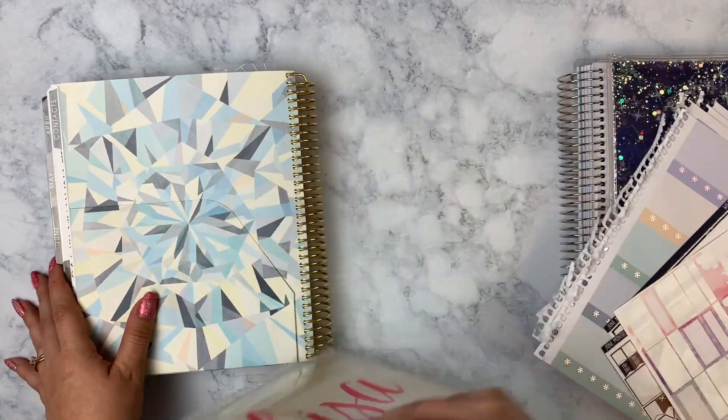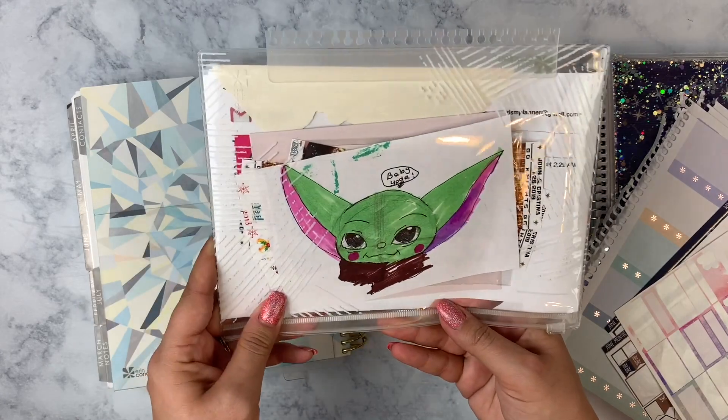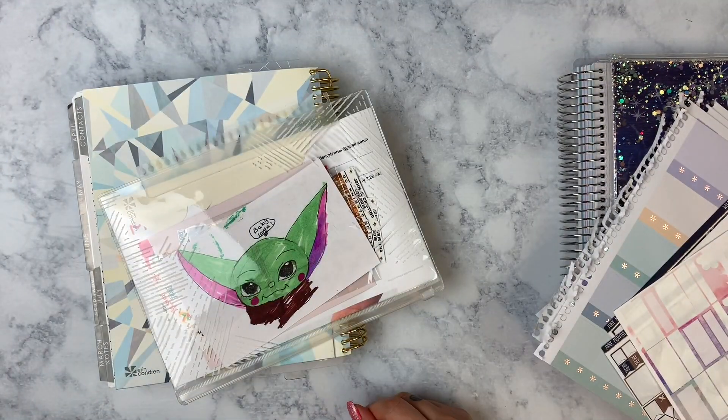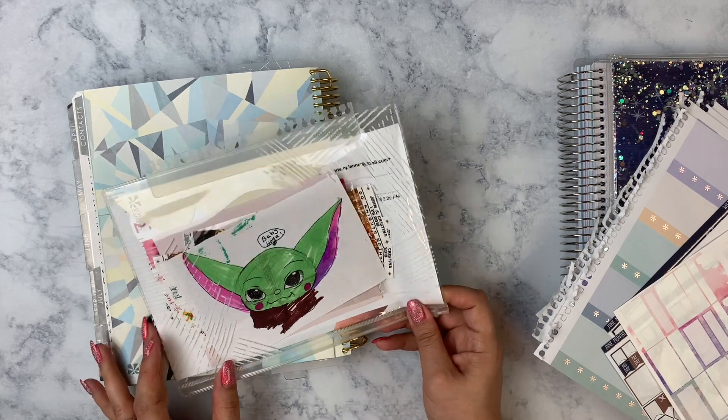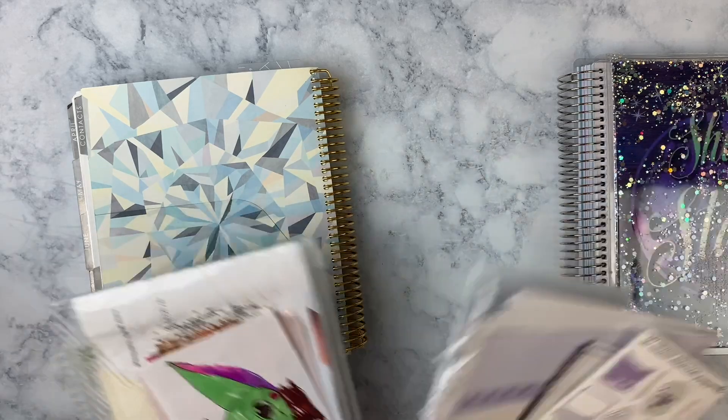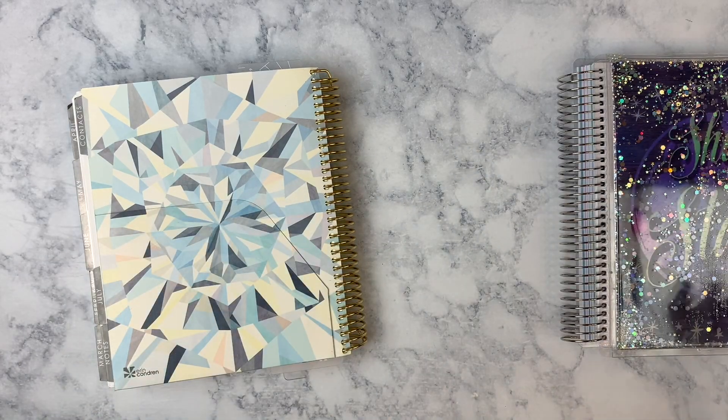There's also this pouch where I've got some cute stuff — this is a little Baby Yoda that my son drew. Isn't that adorable? I've just got little memories and stuff in here, so I don't want to pack that away.